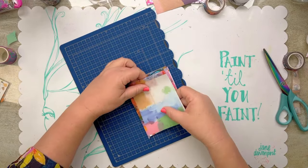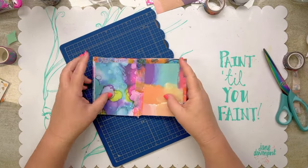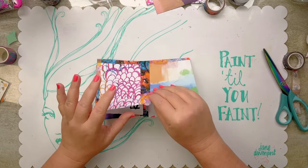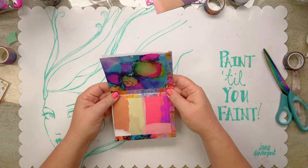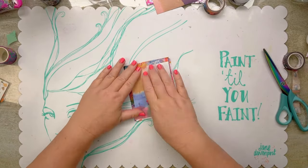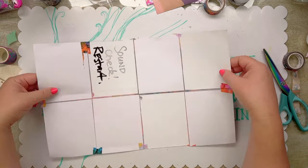That one was a bit skew-whiff so I can fix that up and change which is the front journal cover. I can tidy things up a little bit and could even add more tape elsewhere. We can also add a little bit of washi on the other edges too, just so it's all framed in.